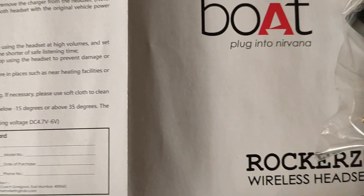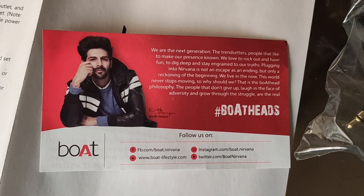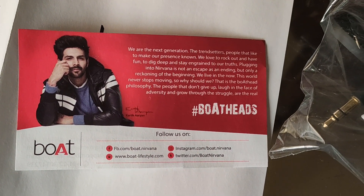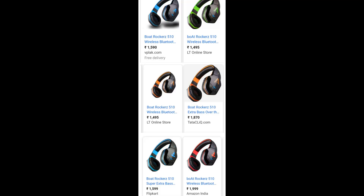But sadly, it failed to impress me on the audio part. Having paid $18.99 for it, which can't be refunded by Amazon as per their policy and can only be exchanged, I feel sad. I wish I had not made this purchase. I hope you found this information useful. You have a good day. Bye-bye. Peace.